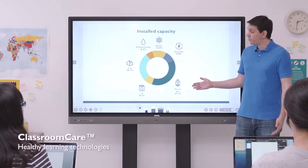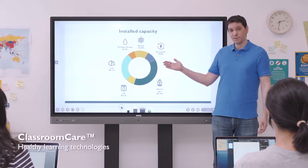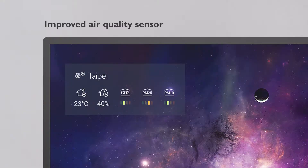To protect students' health, the RP has many built-in features such as a germ-resistant screen, eye care technologies, and an improved air quality sensor.